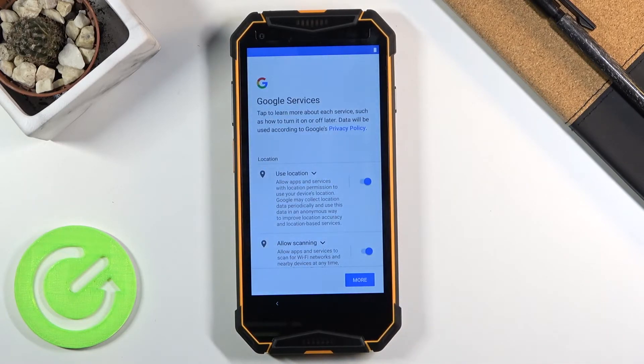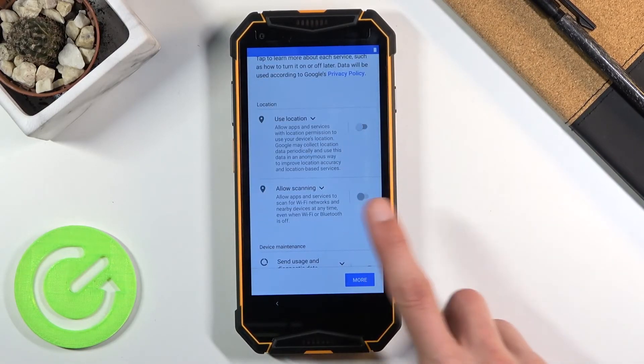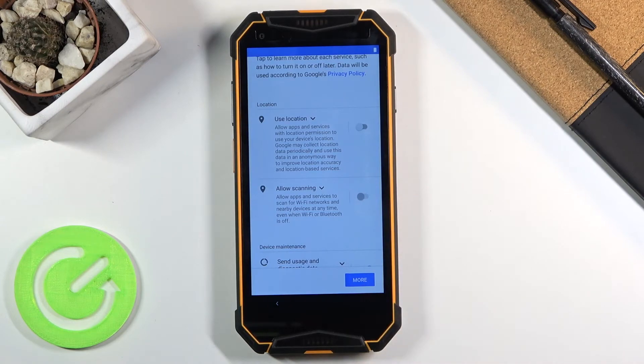Then we have Google Services. Briefly going over them: Use Location allows the device to use GPS tracking for apps like Google Maps to give you an accurate route. It is also used by apps that shouldn't need it — for instance, Xiaomi smart home apps, like their thermometer, which needs to know where you are for some unknown reason. When you turn location off, it also disables scanning, which allows the device to scan for nearby Wi-Fi and Bluetooth devices.